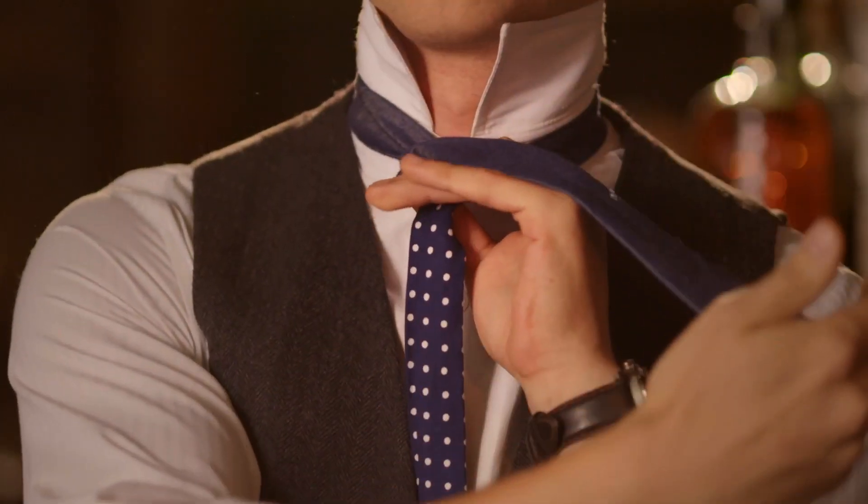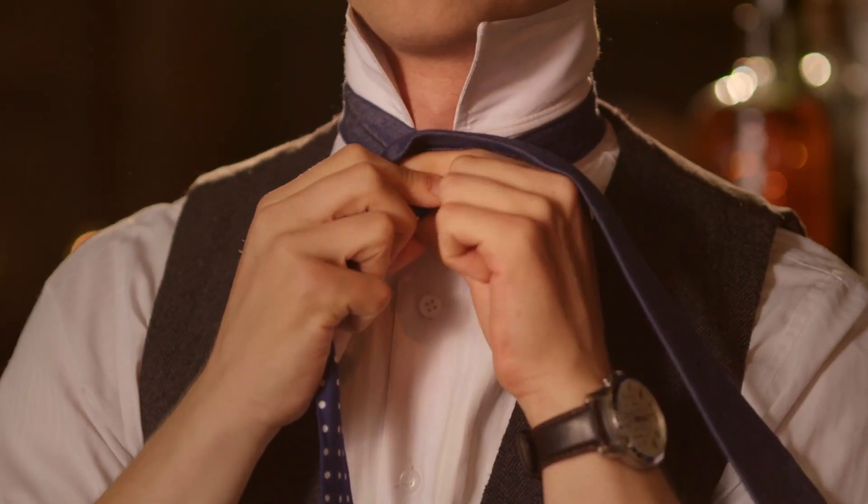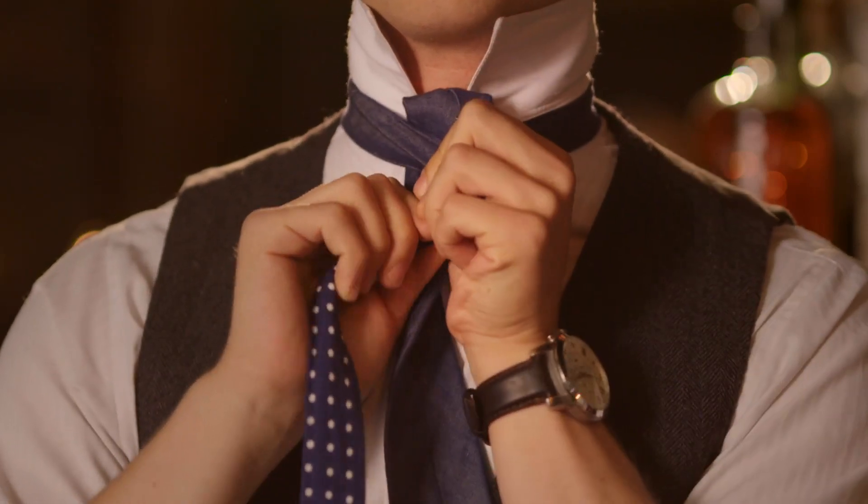Now then, this is how you do a tie. You take one side, put it over, wrap it around. Then use your thumb to tuck it up the back. No problem.